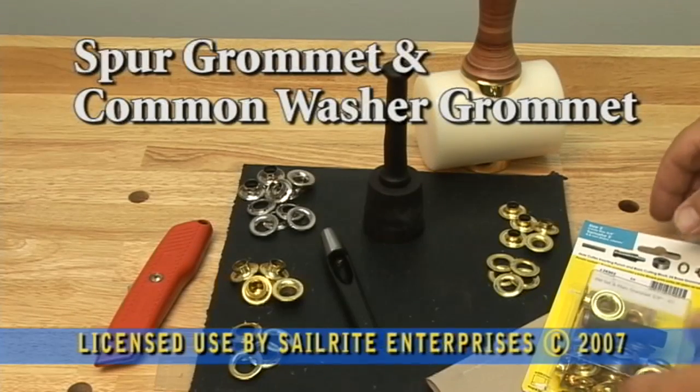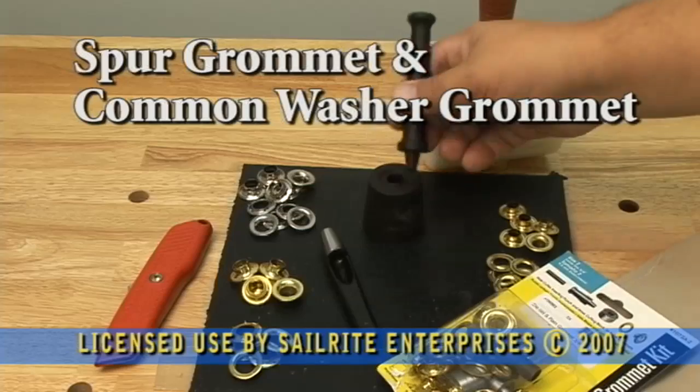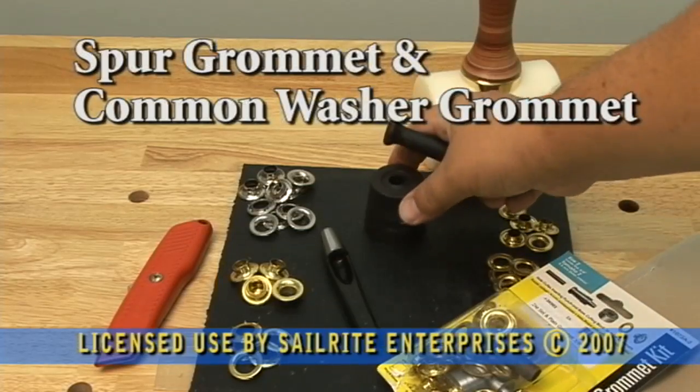In this video we're going to be describing the spur grommet and the common washer grommet. We want to go in detail about the difference between these grommets and how to install them.